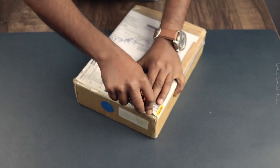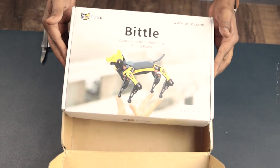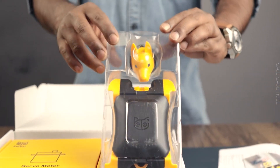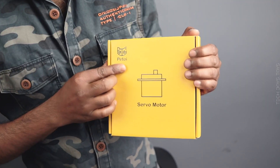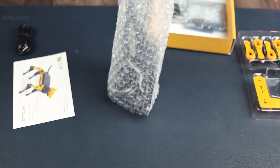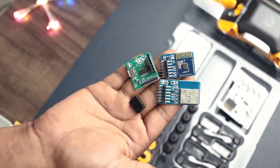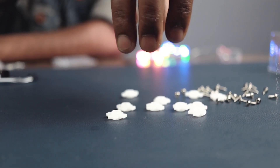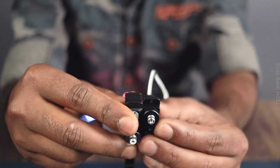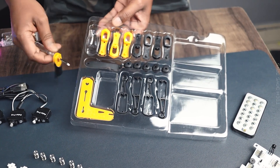Let's do the unboxing and assembly work as quickly as possible. The cabinet quality is quite impressive and all the parts are made of high quality material. When I saw the servos, I was just impressed because they provided full metal servos. I think this is worth the money.